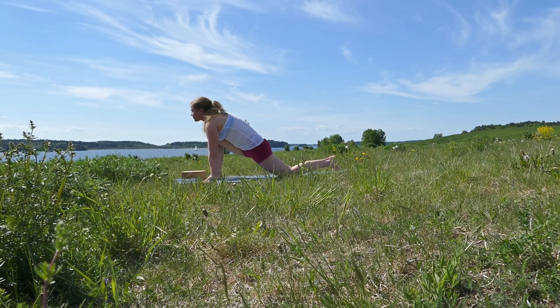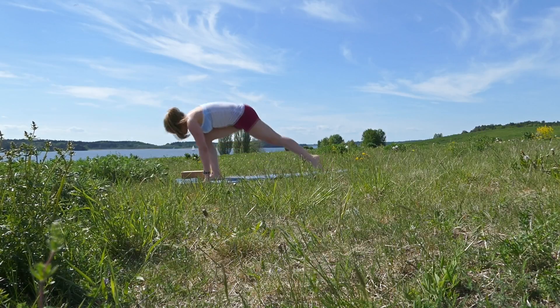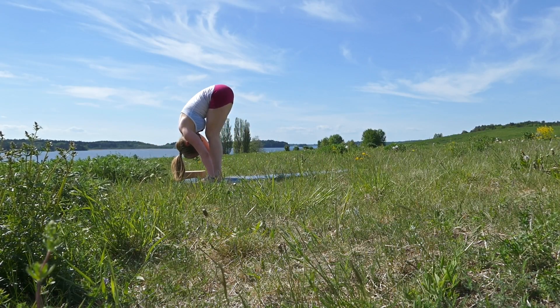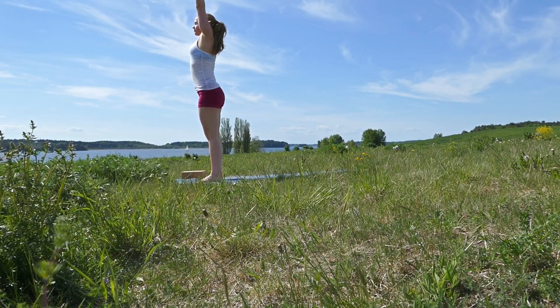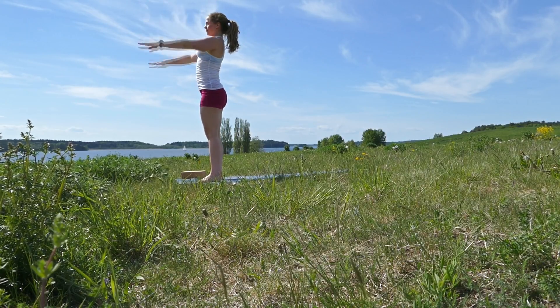Inhale, bring your right foot forward. Exhale, bring your left foot forward into forward bend. Inhale, reach up and then reach slightly back. Exhale relax.